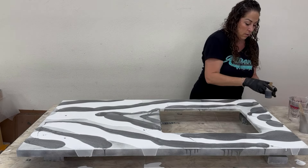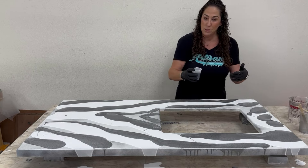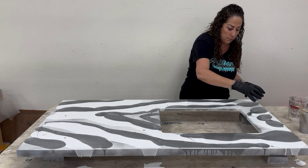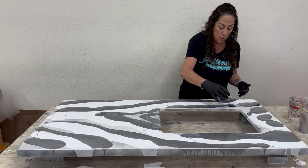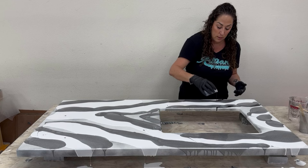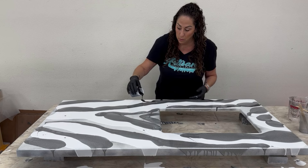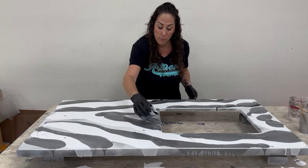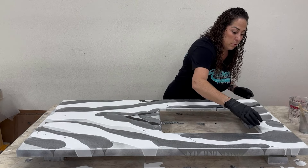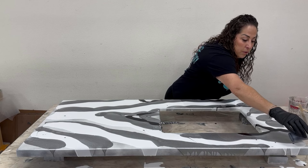Now I have my black. I don't want black to overtake this design, but I do want it because it is black agate. Black can quickly take over a pattern, so I'm going to be methodical about where I put it — I can always add more later but it's hard to take away. I'm going to pour some of it right through my colors.